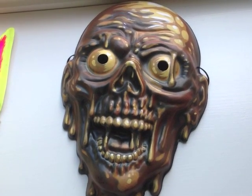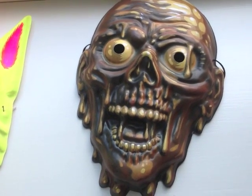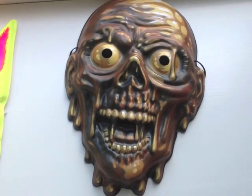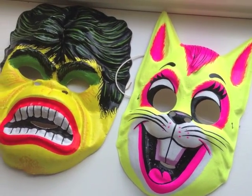Hey everyone, it's Ben at Fright Rags and I just grabbed my iPad to take a quick video of the Tar Man mask for you, just to show you a little bit more of an up-close view of what it looks like and compare it to a couple of actual Ben Cooper masks that I had lying around.